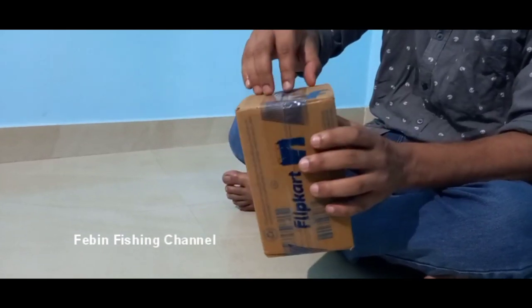I'm going to unbox this pack. So guys, I'm going to unbox this.